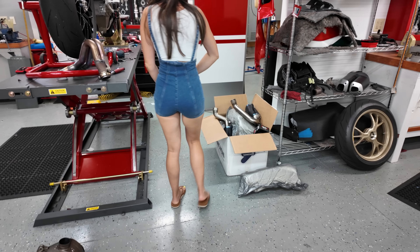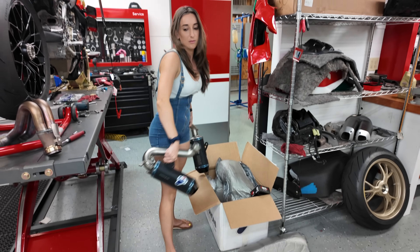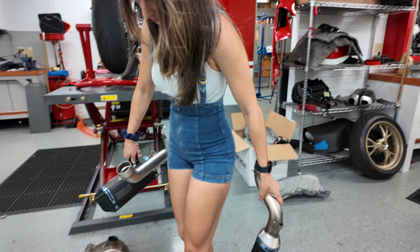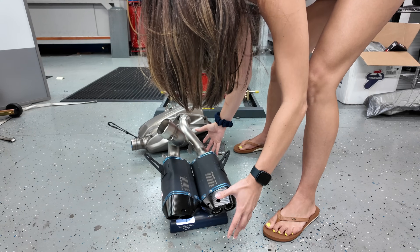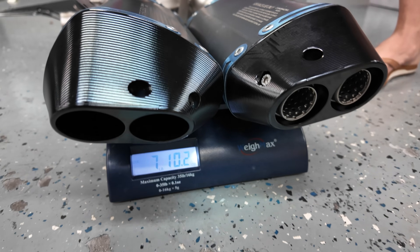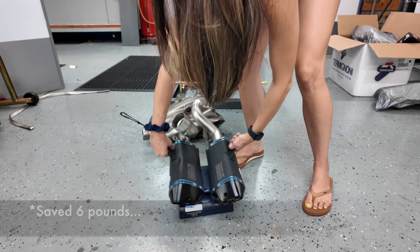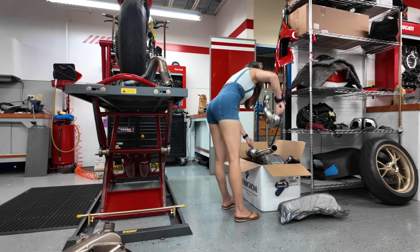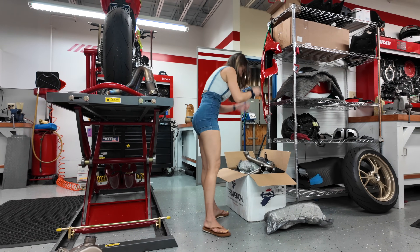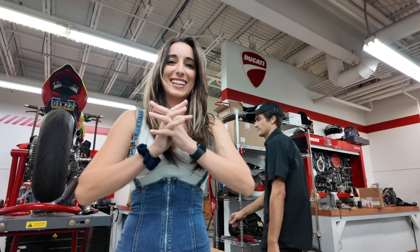Now we're weighing the Termignoni system — 7 pounds 10 ounces. So we're saving 4 pounds. We'll take it. Normally when you do a full system on these you save anywhere from 10 to 15 pounds, so just doing a slip-on and saving 4 is still good. Tina's happy. Are you happy? So happy.